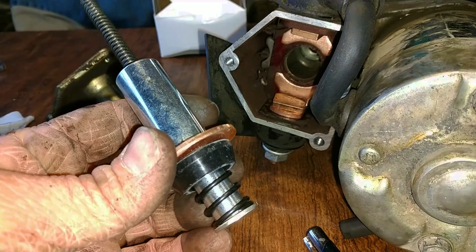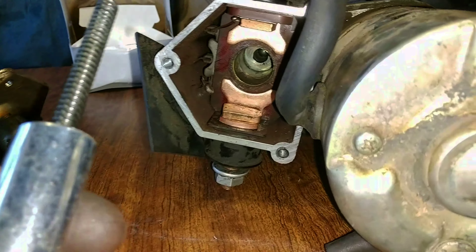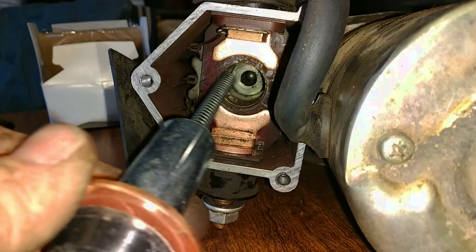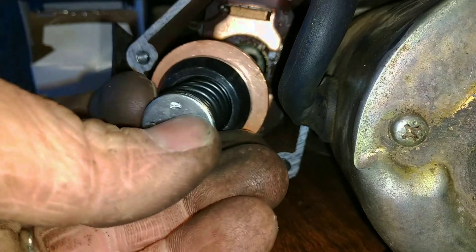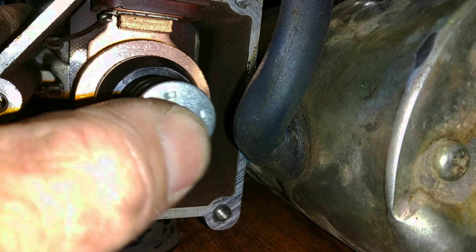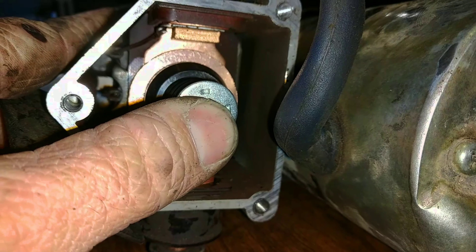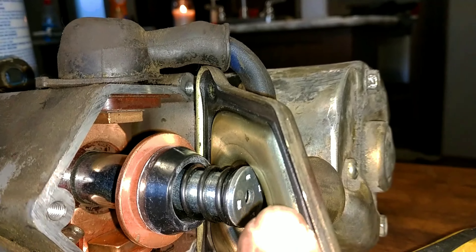This is the last piece before putting it all back together. Put the cover plate on and reinstall — it goes right in there. Don't forget that long skinny spring; I've got to fish it around that cable, but the plate is going to hold some pressure on it after you put that on. Don't forget this gasket that goes in there.